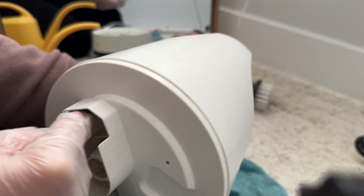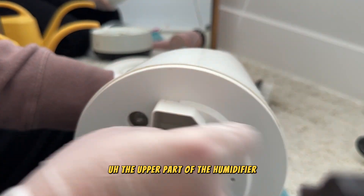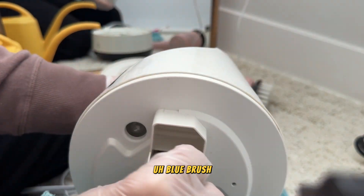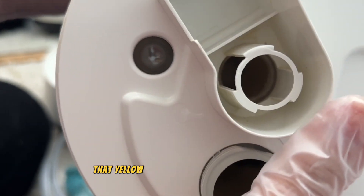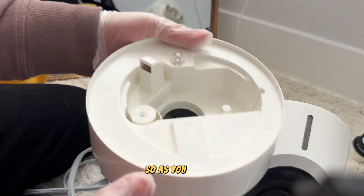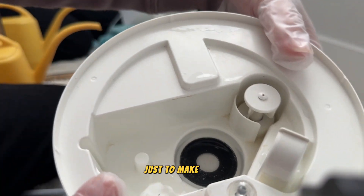Now it's time to clean the upper part of the humidifier. Using the same small blue brush with the washcloth wrapped around it, going inside the hole to clean that yellow material — it's almost clean now. The lower part is clean and we still have some water in there.